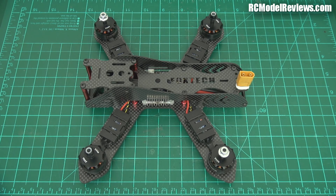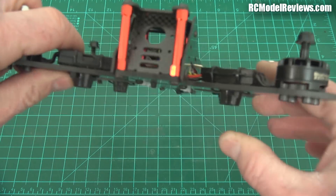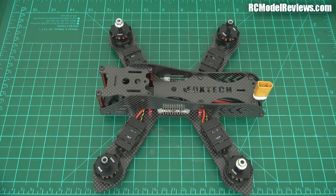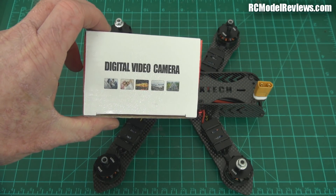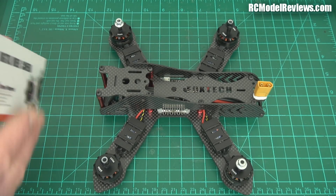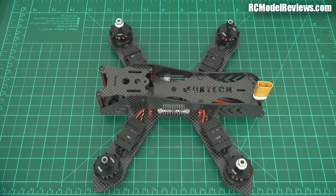The package also includes the optional camera. If we look closely at the front, this is actually designed for a board camera — there's a carbon plate here the camera goes through. It's pretty old school but if it works, it works. The camera they've provided is a CCD camera. It comes in a generic-looking box. It's not HD and it's certainly not waterproof. According to the box it's a 700 TV line Sony CCD. It doesn't mention wide dynamic range, so we'll try it out and find out.